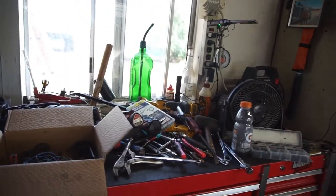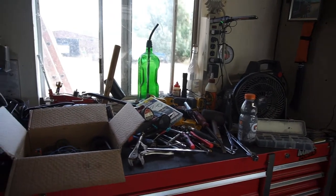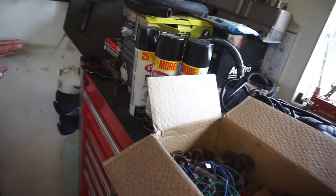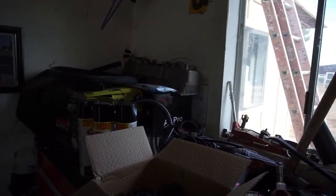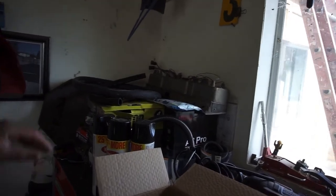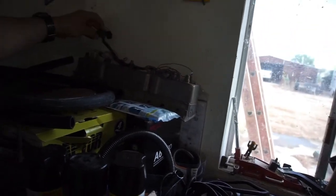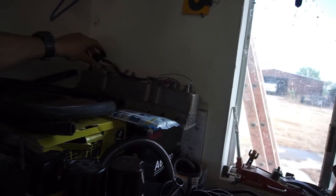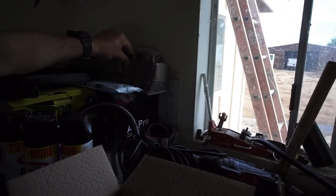Alright guys, good morning, welcome back to the Half Fast 719. Gonna do a little cleaning up today and downloaded the file for the wiring schematics for project crack pipe, so it seems pretty basic.